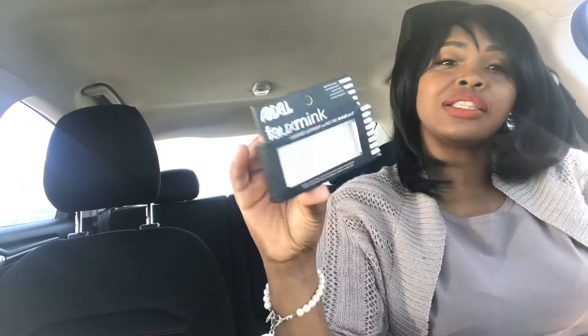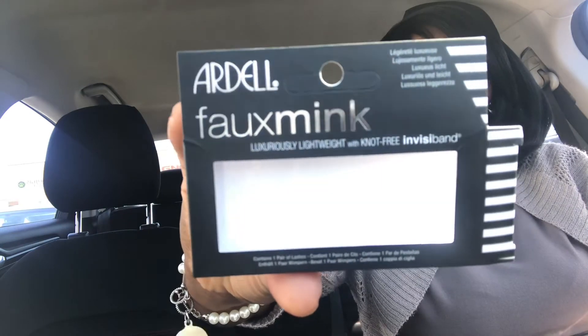I've bought Ardell lashes before — every now and then I like to indulge and buy a few packs at a time. I haven't bought any Ardell lashes in a minute though, because I've been loving my Velour lashes, my Sephora lashes, my Eye Lure lashes. They've just been treating me right. But I decided to try these Ardell faux mink lashes.